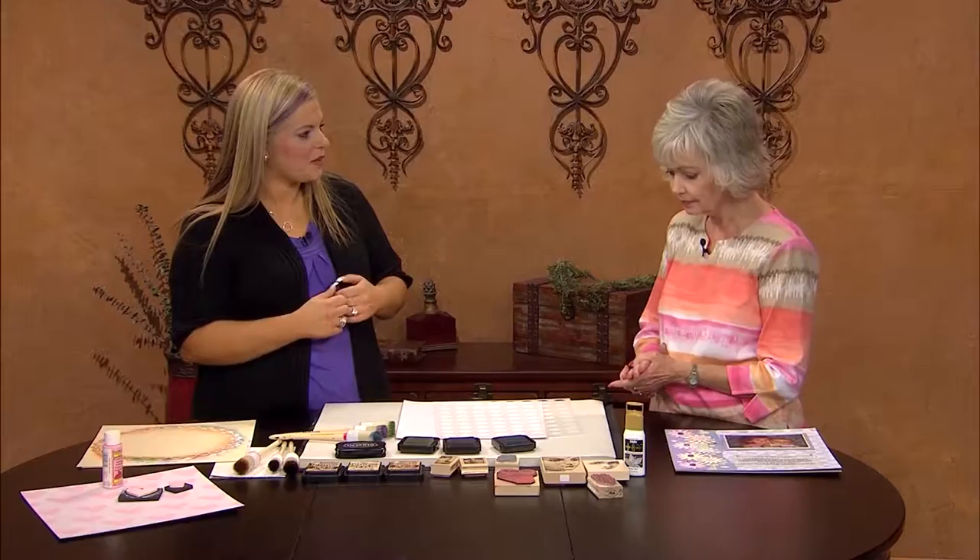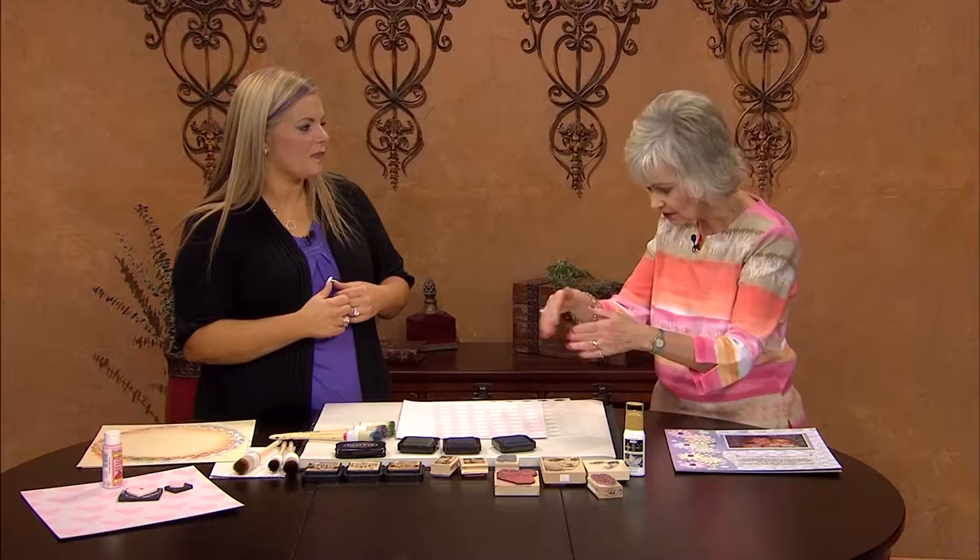This looks like it's going to be a lot of fun! We're going to do some things with stenciling and show how to make our own background paper. I do scrapbooking and I'm always thumbing through it thinking nothing really fits what I want. You should see my paper stash — I had to move out of my house just for the paper! So you just decided to start making your own.